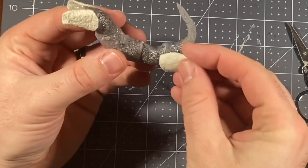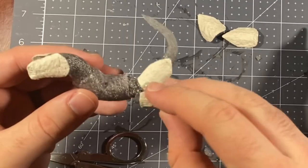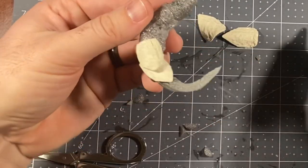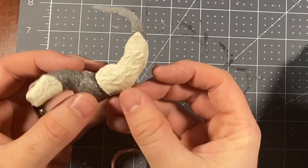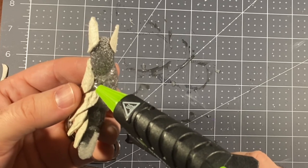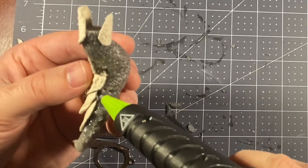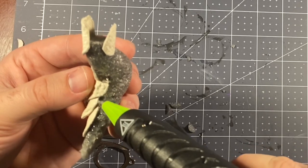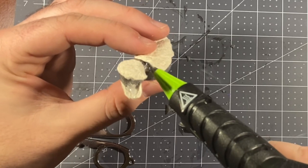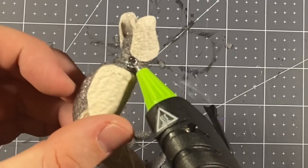Adding glue to the back, we're going to be attaching the scales. As I mentioned earlier, similar to scale mail armor, we're going to be overlapping these pieces, working our way up to the top. The next step is using a strategy for both texture and strength: going along the edges of the scales with glue around the shoulders and the base of the neck, making it one cohesive piece.